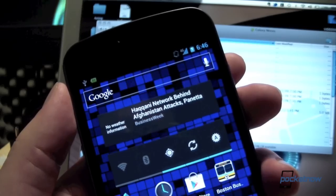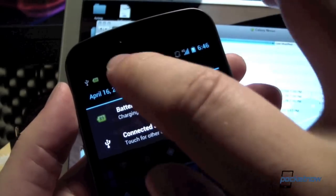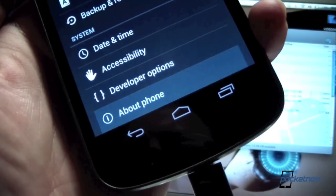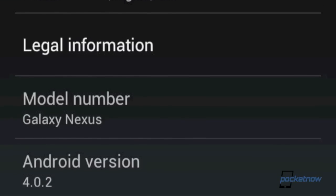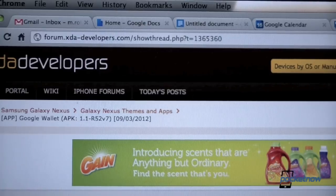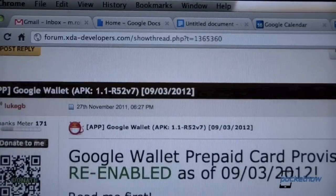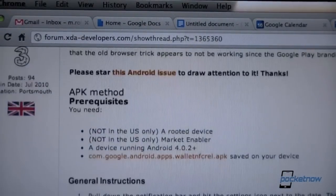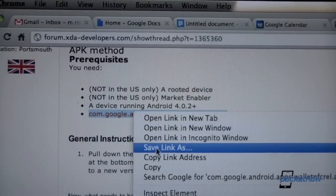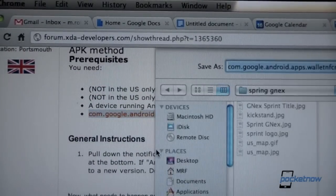The first thing we want to do is jump into Settings and check our Android version. Make sure it is either version 4.0.2, .3, or .4. If you have any other version, at this moment, this simple hack will not be supported. The next thing we're going to do is drop into XDA Developers into this forum thread — we'll drop the link in the video description. We're going to save the APK for Google Wallet to our computer. Save it in a directory of your choosing.